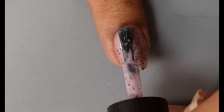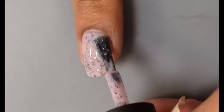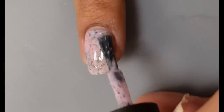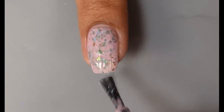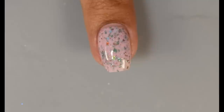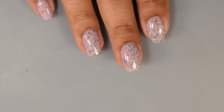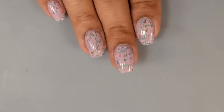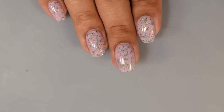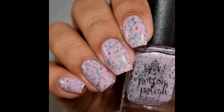I give my bottles a good shake before applying and had no problems picking them up out of the bottle on the brush. They all lay down nice and flat as you can see here on that second coat — no problems with placement. This one does dry down a little bit on the matte side, so I'd recommend a good glossy top coat. It also has a very soft sparkle as the flakes are in the medium and smaller variety overall.